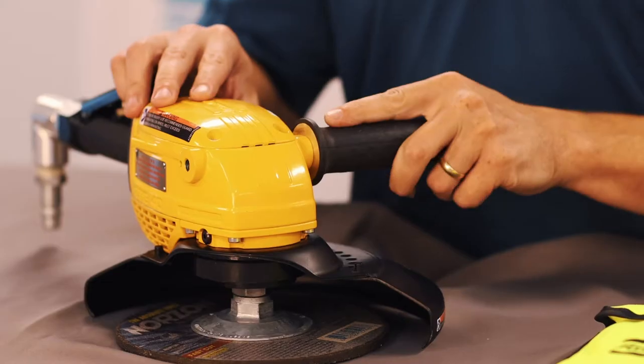Hi, I'm Adam Brooks, Product Manager here at Atlas Copco, and today we'll be going over how to prepare to run a grinder.